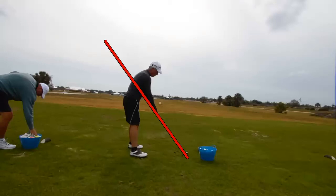Here we have the classic single plane setup where the shaft runs up the bottom of the trail arm right up to the center of the back. The back is nice and straight. Let's go ahead and draw in another color his spine angle — we'll do it in white. Draw the line right up through his ear from his hip.